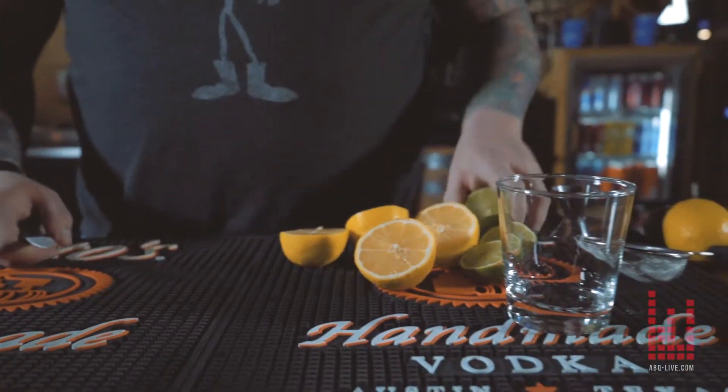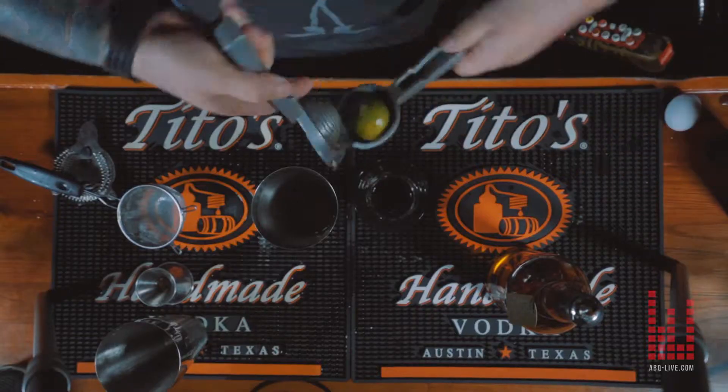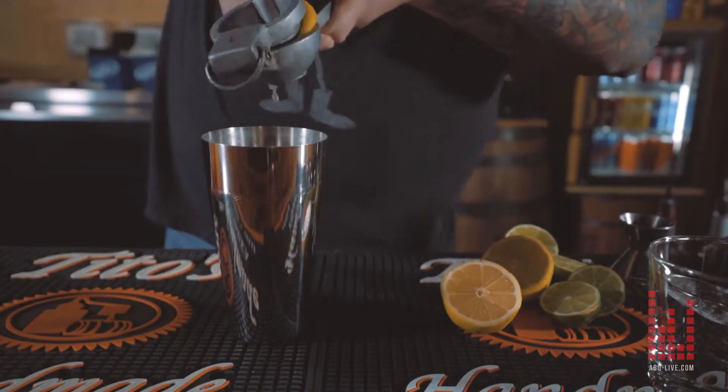I'm going to do the two-ounce pour of Powers Irish Whiskey. The egg white adds texture to the drink and makes it a little bit more frothy.